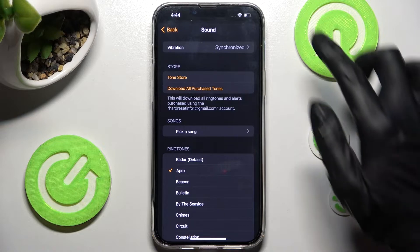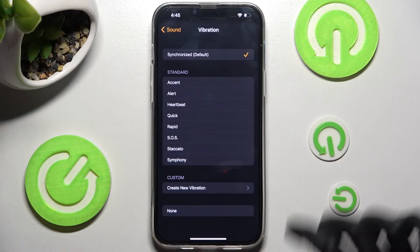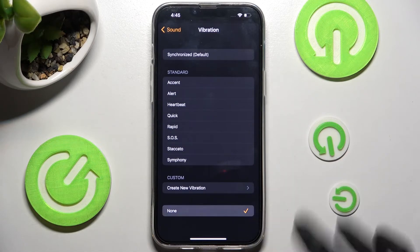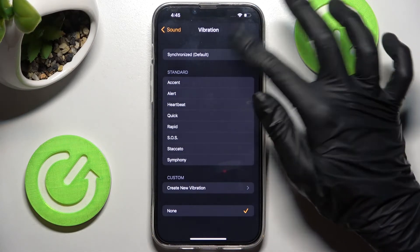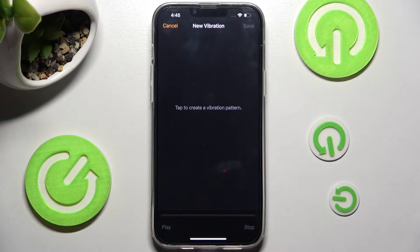And choose Vibration at the top. Now click on the best vibration pattern for your alarm, like Rabbit. You can disable them completely by choosing None, or select Synchronized. If you want to, you can always click on Create New Vibration over here as well and create your own vibration pattern.